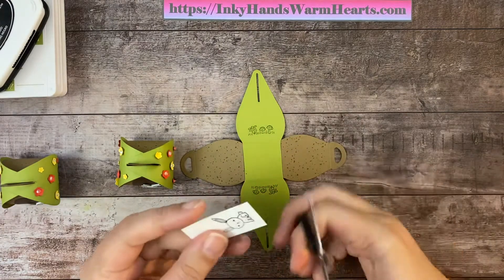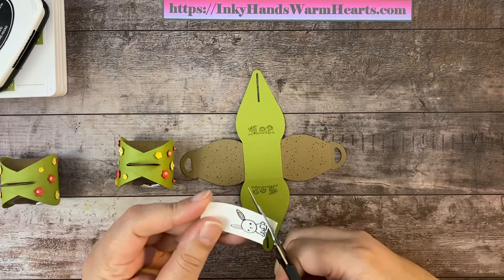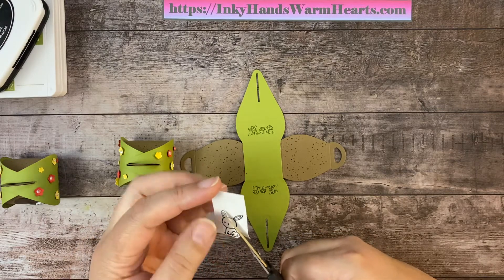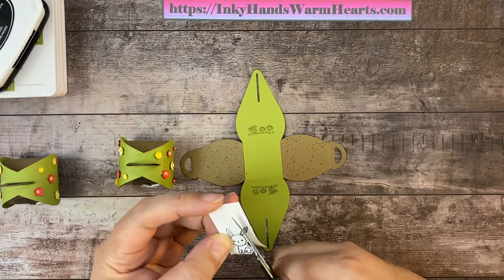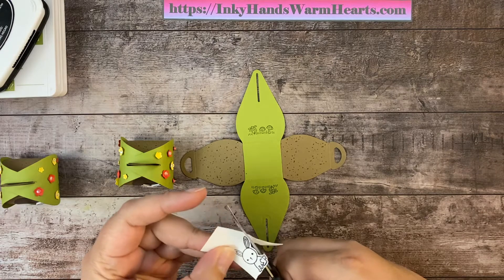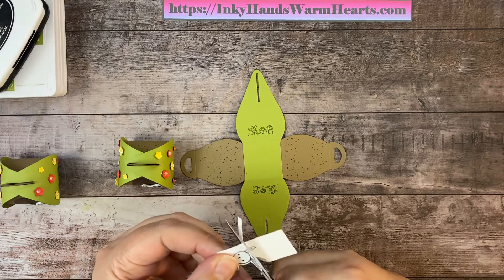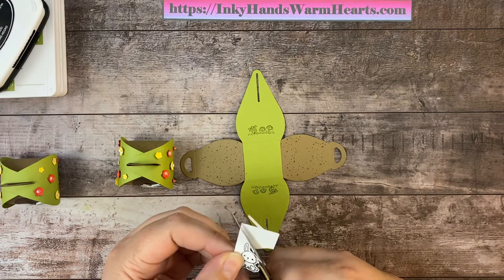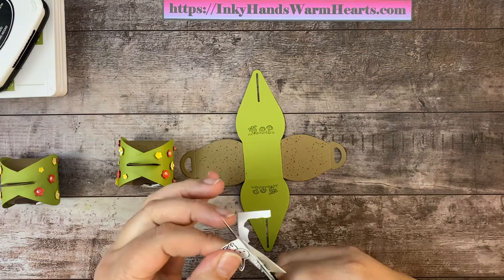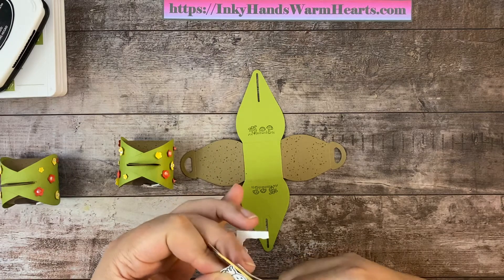I'll give you a tip — in order to get the box to be bowed properly, because it is a curvy box (hence the name mini curvy keepsake box), we're going to use our bone folder to mold the box and get it prepared to be put together. Because the sides are curved, we'll use the bone folder to break down the fibers in the cardstock by running it around the piece.